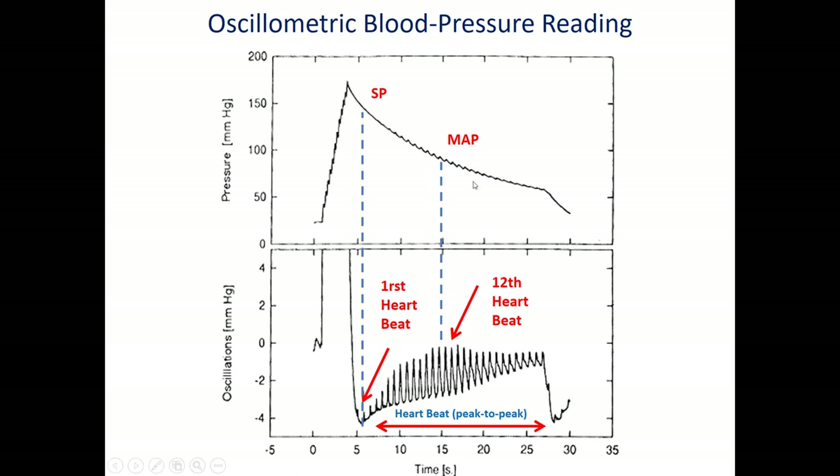We have the systolic and the mean, from which we can calculate the diastolic. So three parameters can be obtained: the systolic pressure, the mean arterial pressure, and the heart rate. The heart rate is calculated peak to peak. For example: the first beat, second, third, fourth, fifth... up to the 12th beat, where we have the maximum oscillation. At maximum oscillation we read the MAP, and at the first oscillation we read the systolic pressure.